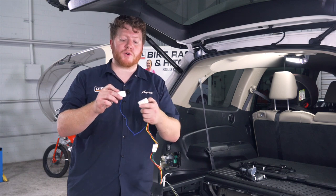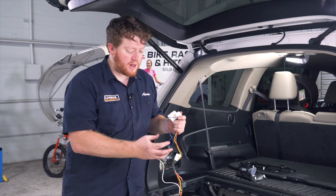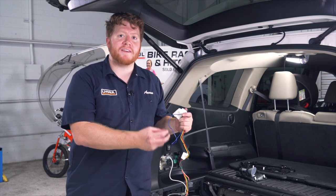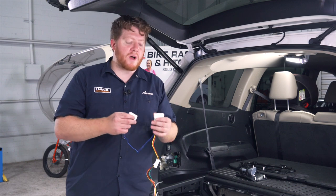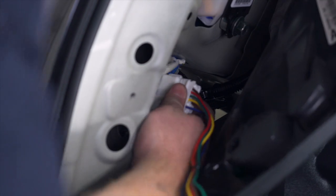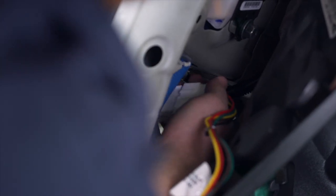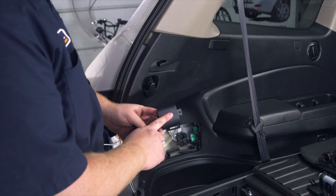Our kit comes with two plugs attached to it. One has a single blue wire — this is for if your vehicle has rear backup sensors, and you can plug this in to help assist with that. Our vehicle does not have it, so we're just going to plug this in.